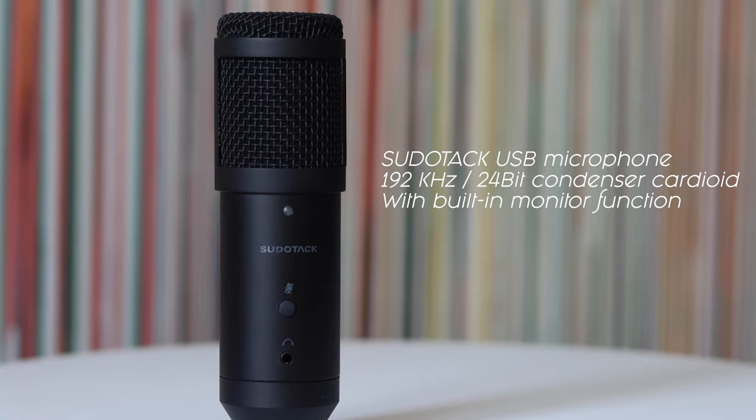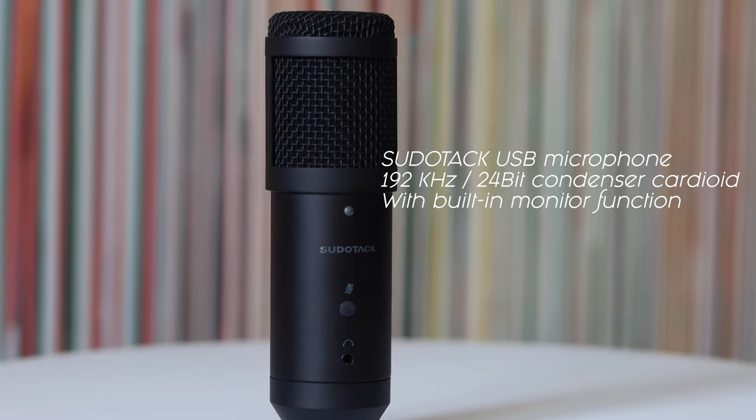Hey guys, today we're going to review a USB microphone that you can use for podcasting, online gaming, recording videos online, things like that. As with all my reviews, this video is not sponsored.